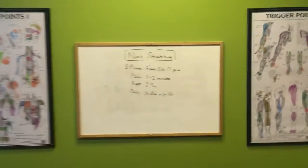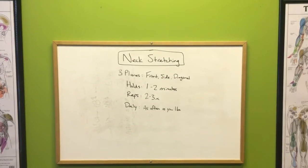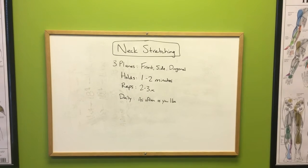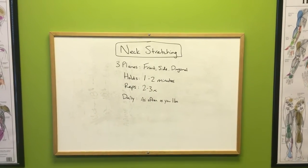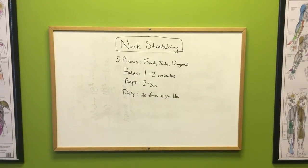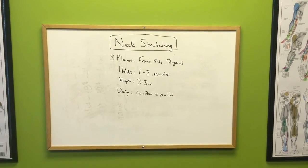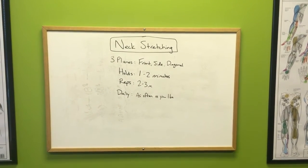As you look at neck stretching, we have three planes: front, side, and diagonal backwards. We have holds of one to two minutes, reps two to three times, and daily as often as you like. The more stretching, the better you'll feel. Make sure you do these during breaks at work, especially if you have a desk job — really great for that.